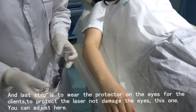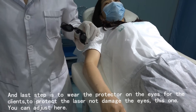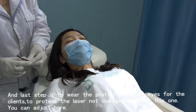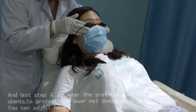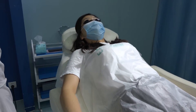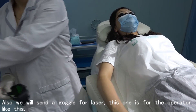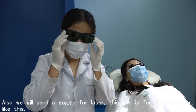The last step is to have the client wear eye protectors to protect their eyes from the laser and prevent damage. We will also provide laser goggles for the operator.